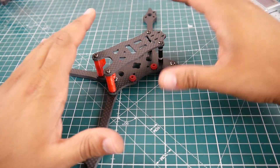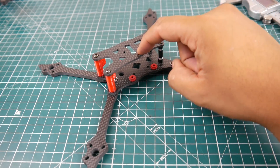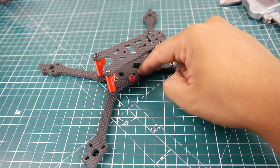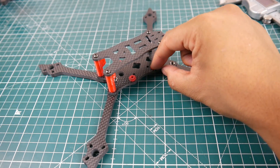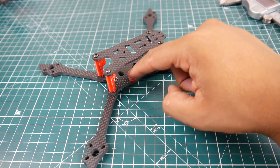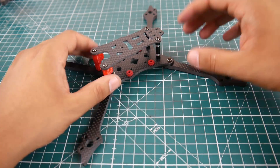This is pretty interesting — it has five millimeter arms, a 2.2 millimeter top plate, and a 3.1 millimeter bottom plate. They have these rubber grommets for 30 by 30 mounting, and they even have holes for 20 by 20.